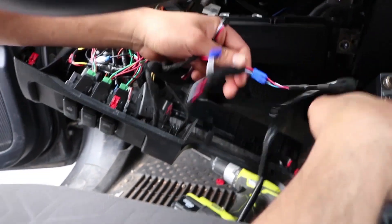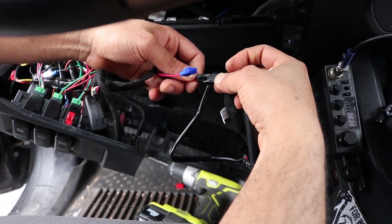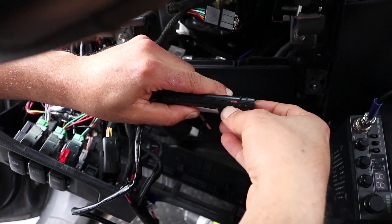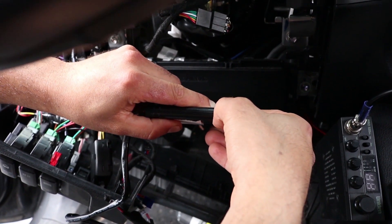Plug it into the black female that's next to the blue-to-blue connection — this is your power. Click. You're going to have a red and a green light, and it takes about a minute. Red is GPS, green is data.